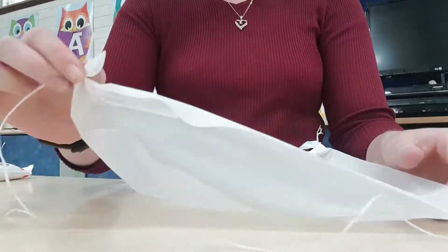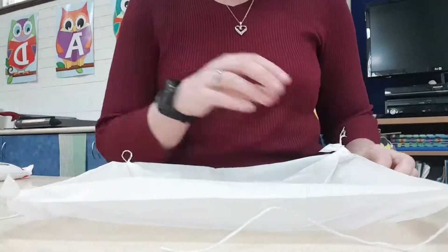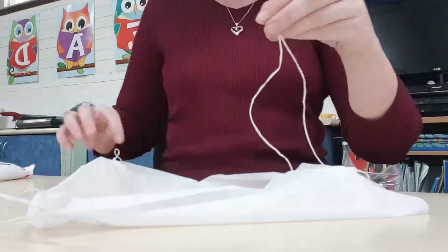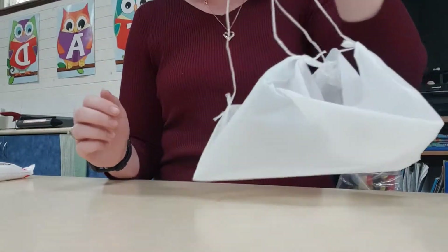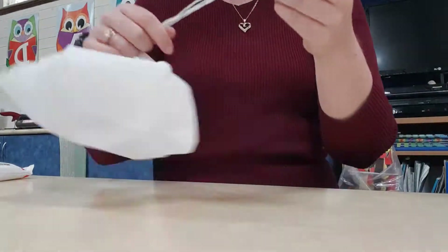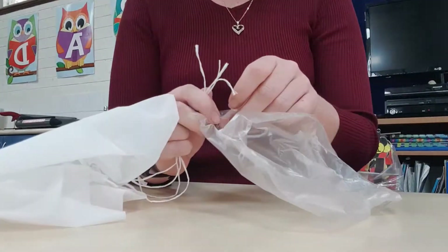Now I have tied all four corners of my parachute sheet to pieces of string. When you hold all of the string together you will see your parachute taking shape. The next thing we need to do is attach the ends of our string to the bag that is going to hold our weight.